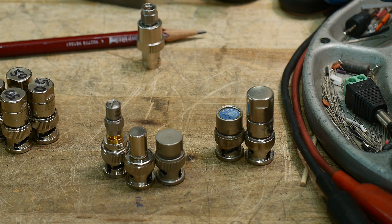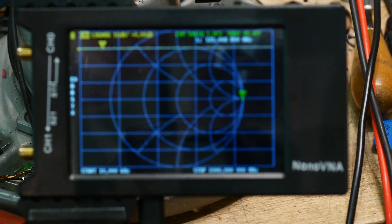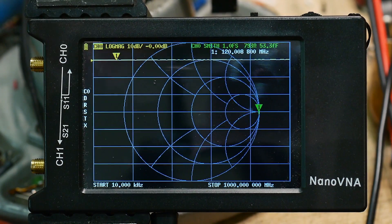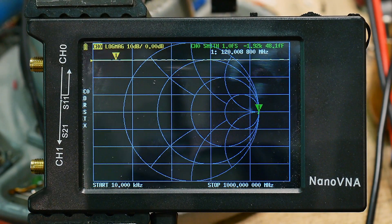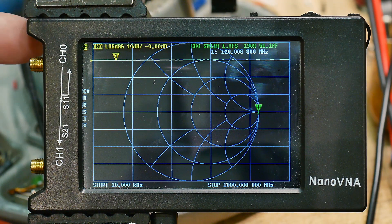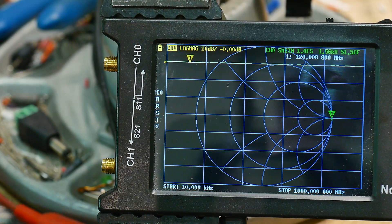We're going to take a look at these on the VNA to see if they really are 50 ohms. The way to really do that is to look at the Smith chart — if you're in the center of the Smith chart then everything is hunky-dory. We'll need to change from SMA to BNC here, so I'm going to use this adapter — this is the best adapter I have.